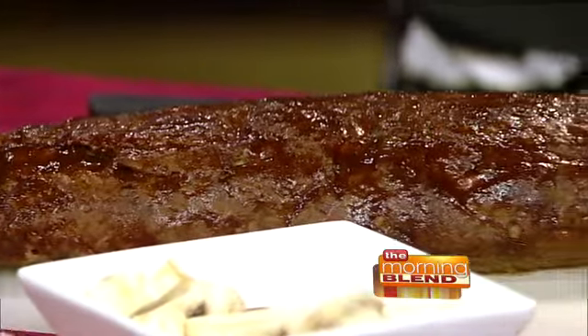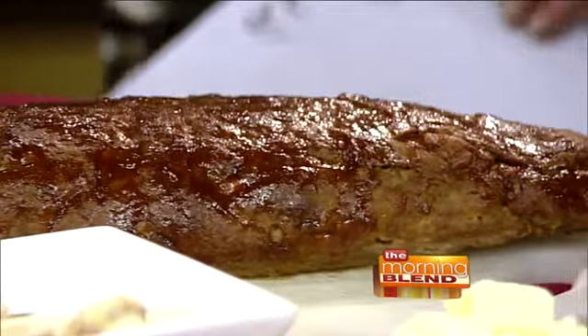It has bison in it — that's the kick. We have not only bison, but we actually smoke the whole meatloaf. People are going to notice there's no ketchup sitting out here, Mike.